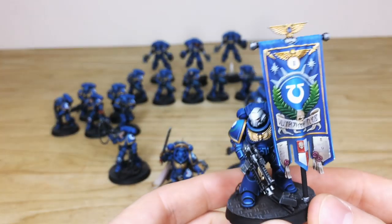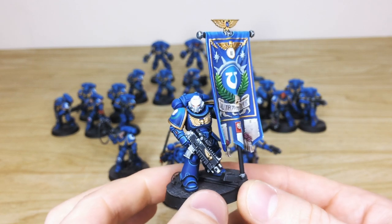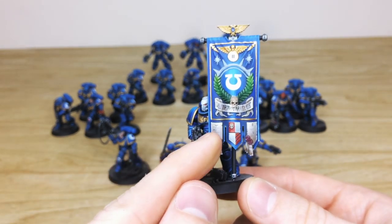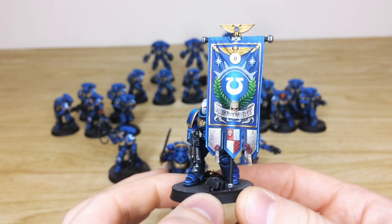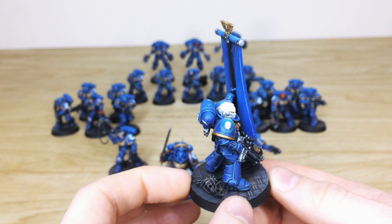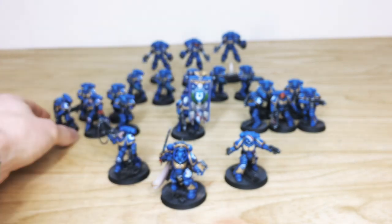We'll pull forward the Ancient from the force — again, a lovely stoic model. All the little lights and buttons are painted, the text and everything on the banner done in a lovely fashion, little aquilas done on the separate parts of the banner, and 'Ultramarines' free-handed across there as well. He has a white helmet denoting his mark, and his ancient transfer is done on his shoulder pad.